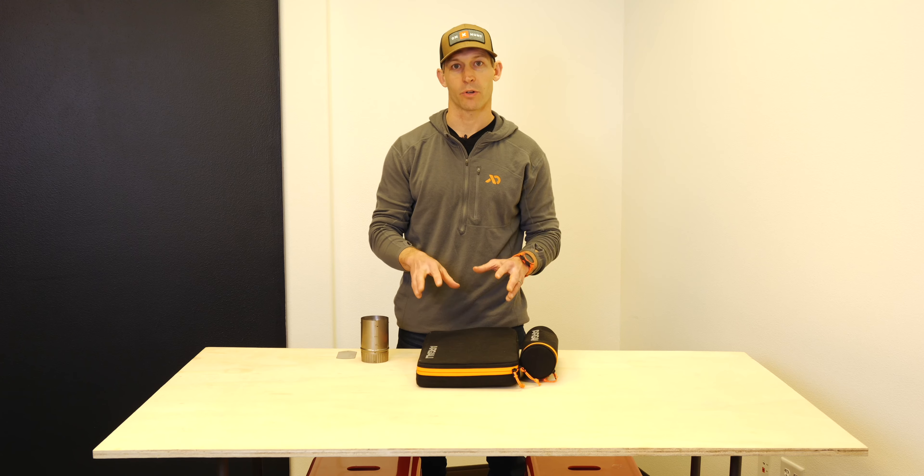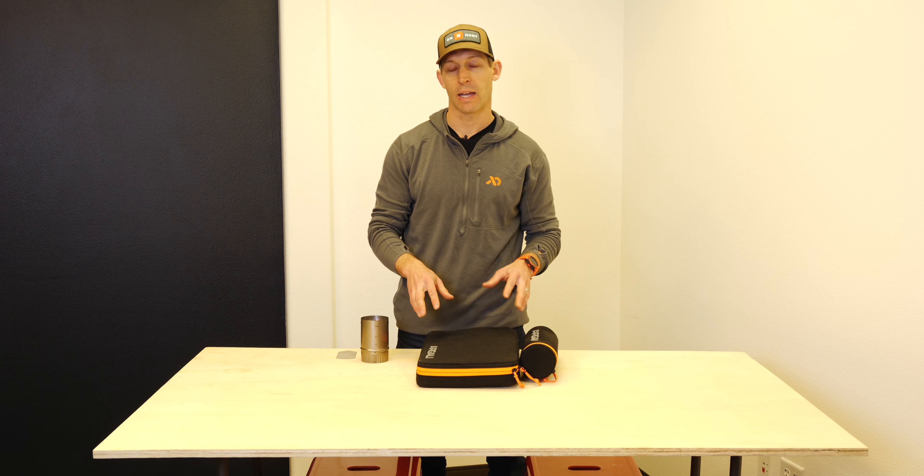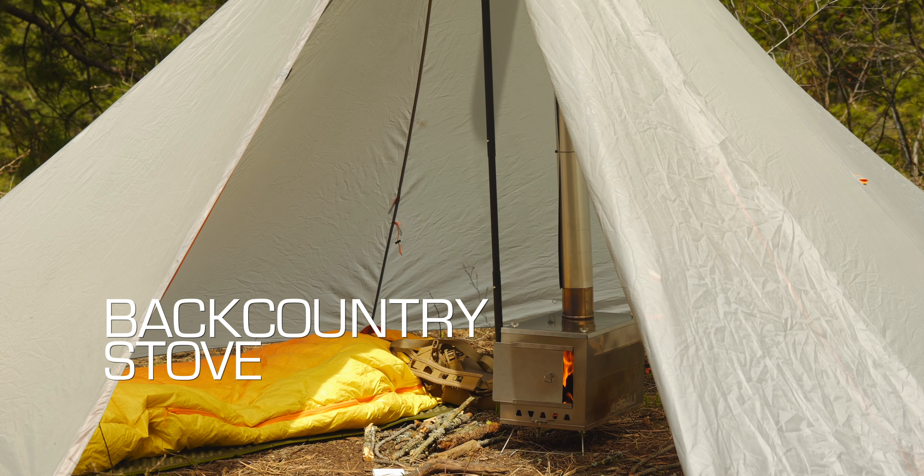This is Brad from Argali and I want to show you how to set up our Skyline TI titanium wood stove.